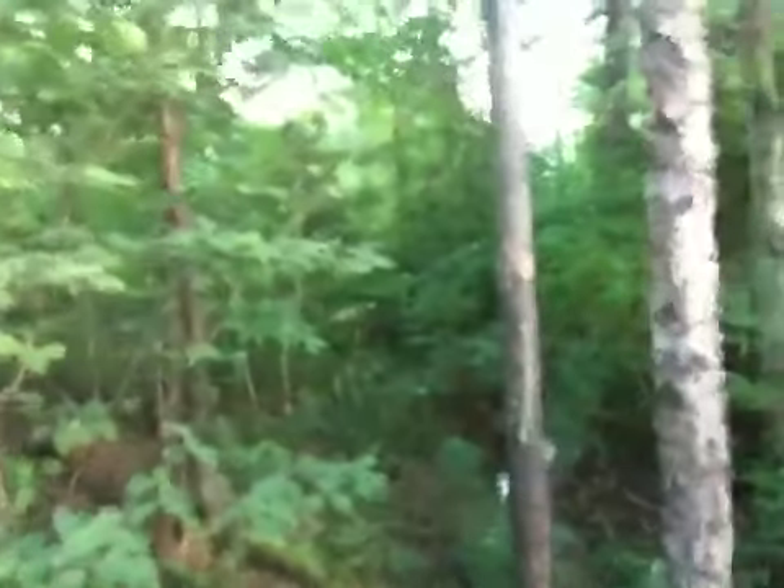Once again guys, I'm doing this in the landscape horizontal mode — try that out and see how that works. I think this will be a little bit better, because I watched my video on YouTube yesterday and it was really small and compressed, because it was done on an iPhone.